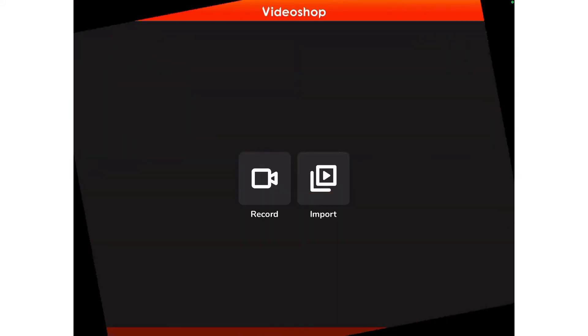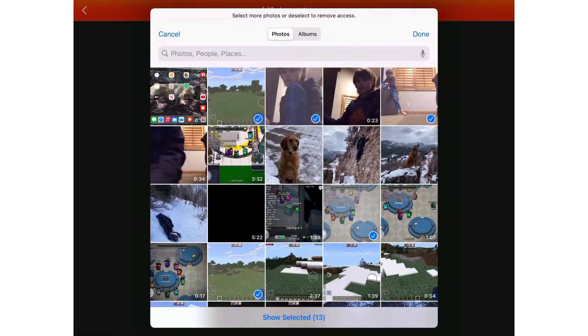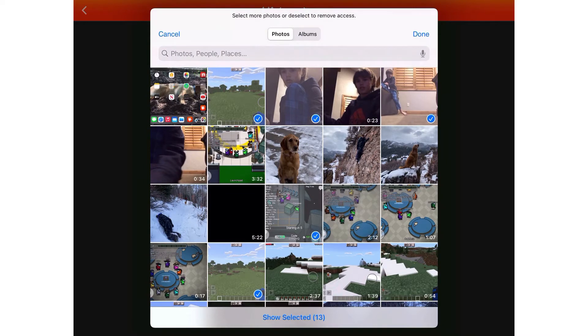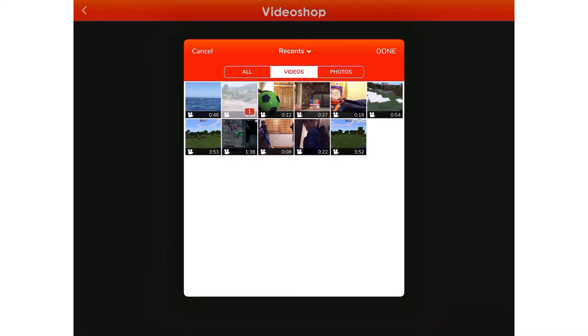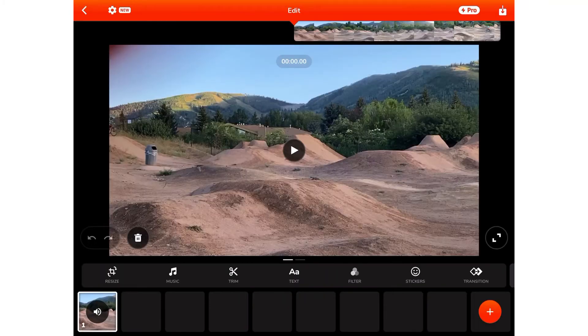Here's all my stuff. The video that's playing right now is the one this video is going to be in. I can record whatever — it's black right now — flip it, any of that stuff. I'm going to X that out, go to Import, select Photos and Videos. Say I want these videos or whatever — any of these. Then I click Done. I'm going to select this biking video. And here we go — now I can do whatever to it.